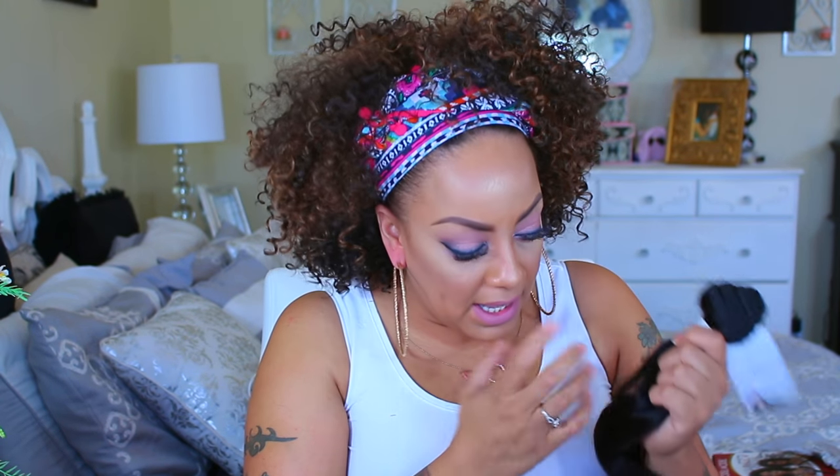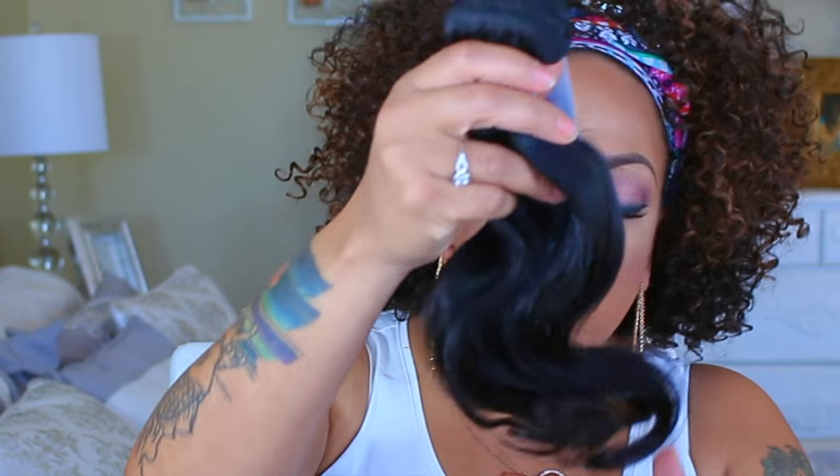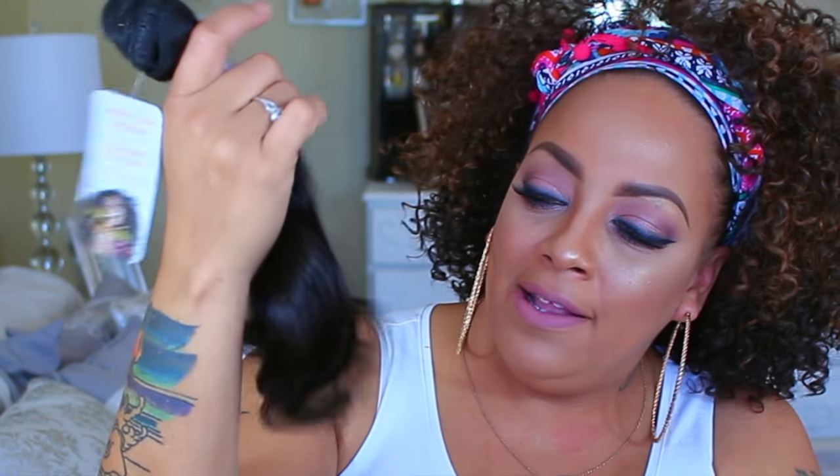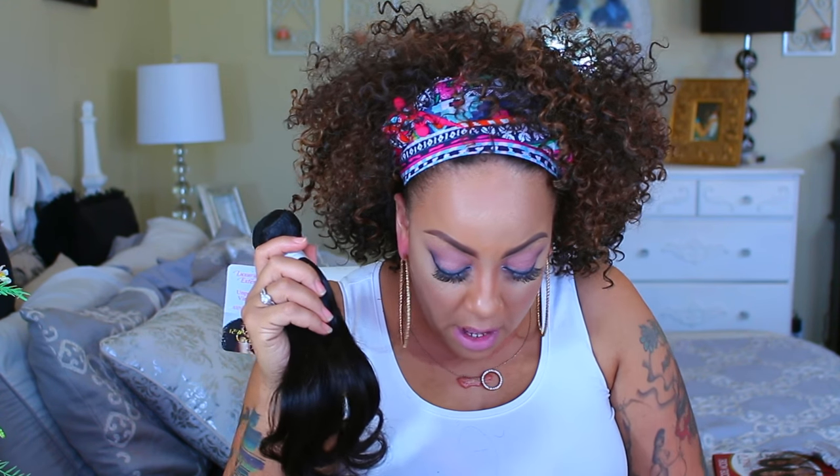The hair is really soft, the body is amazing, and it smells like a clean scent. The ends are really, really nice and non-split — there are no split ends, it's not dry, the hair is lustrous. It really looks like it was already washed. This looks like some really nice hair.